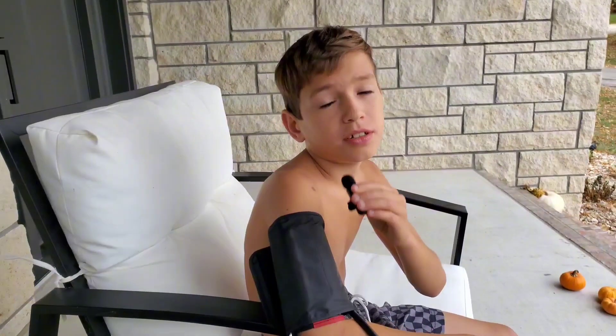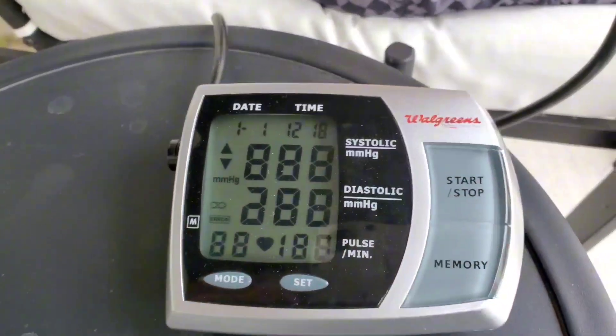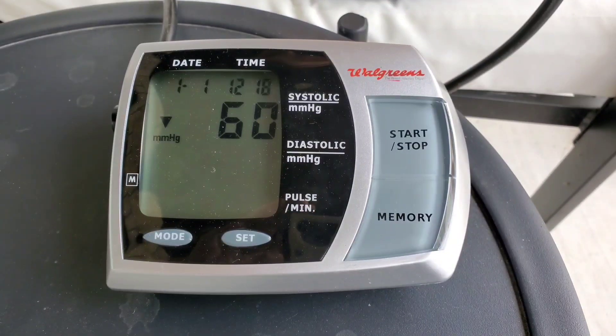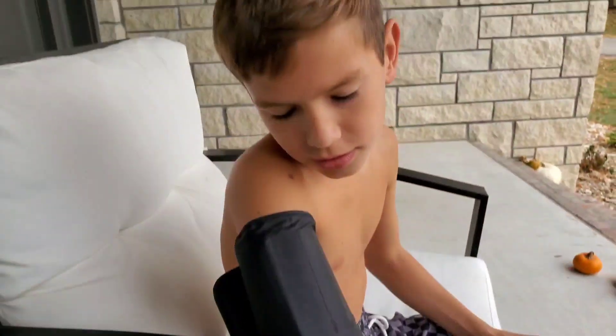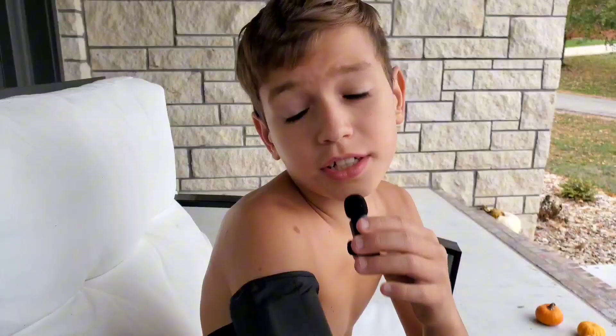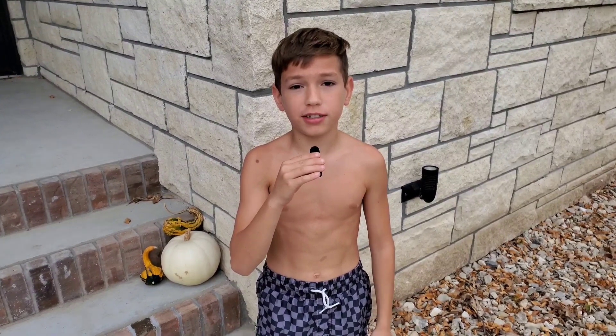Let's test my blood pressure. Here are my blood pressure readings. Now it's time to check my skin temperature readings.